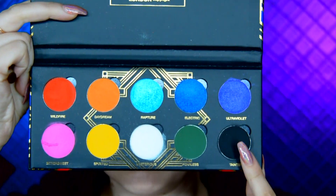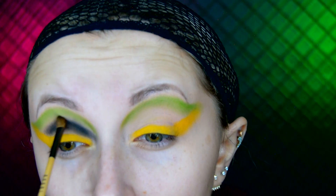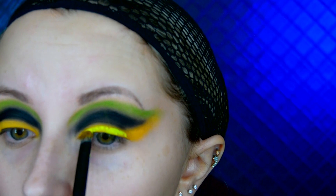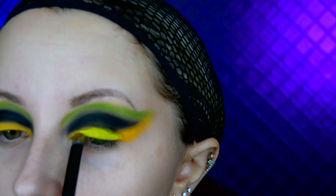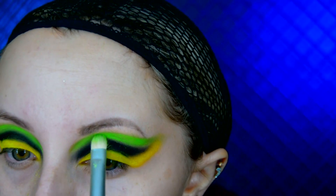I guess you can see it on the screen more than I can describe it. I then go into the London Copyright Playhouse palette and use the black eyeshadow in that palette and fill in the gap in between the yellow and the green. I then go over the green and the yellow eyeshadow with UV pigments from Stargazer in the shades Neon Green and Neon Yellow.